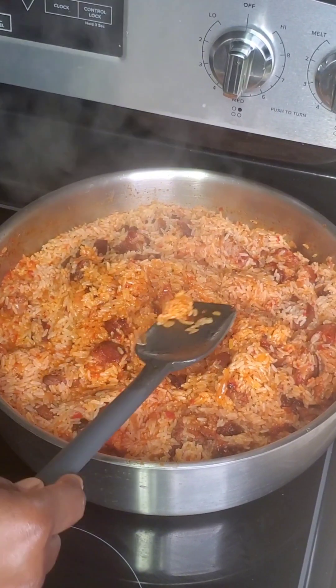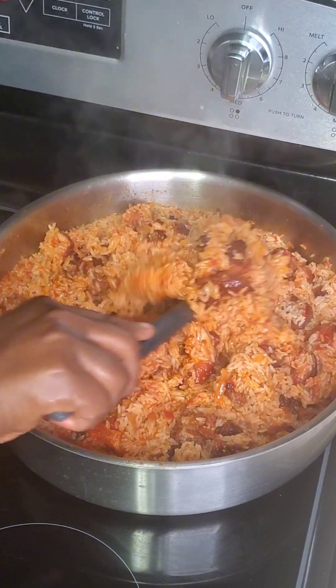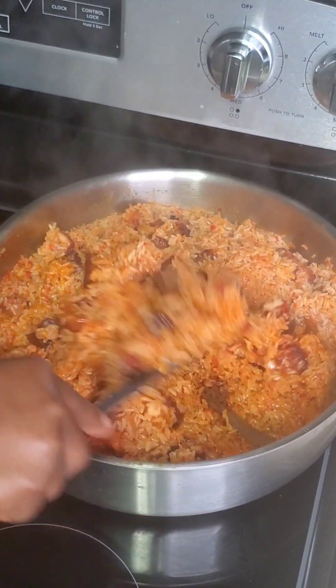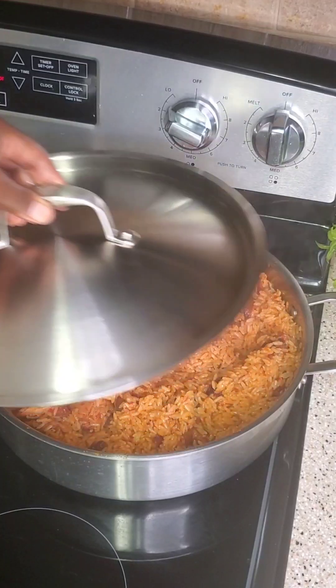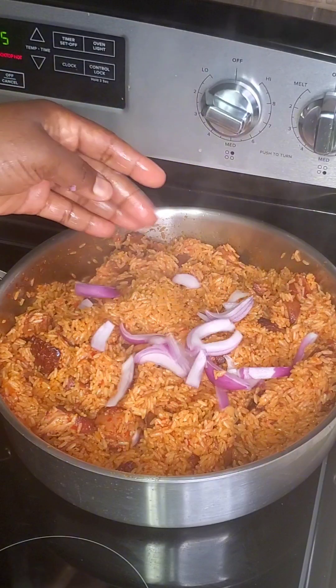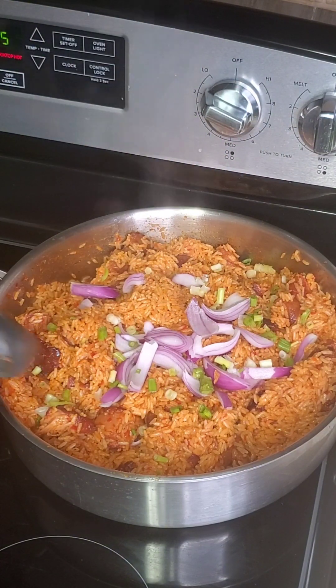Look at this rice! This is for a special occasion, right? I'm just testing for salt — obviously the meat was seasoned very well, so everything was okay. Our rice is ready!